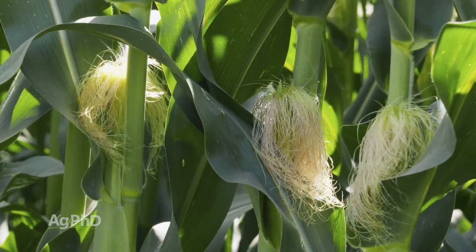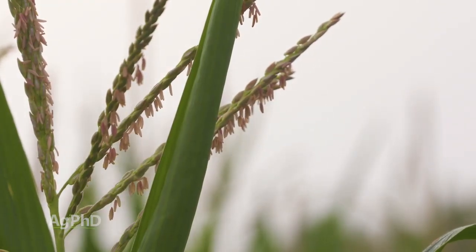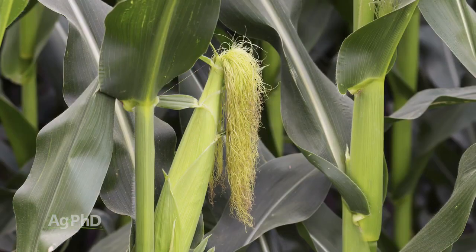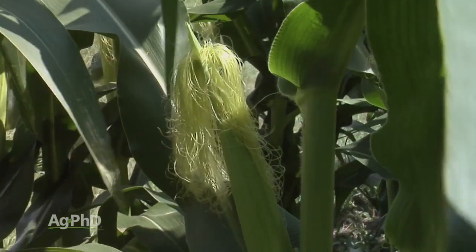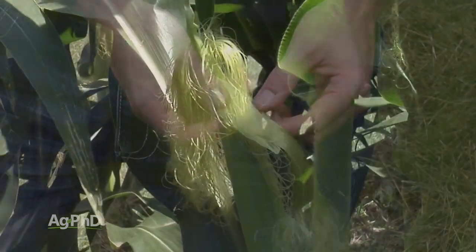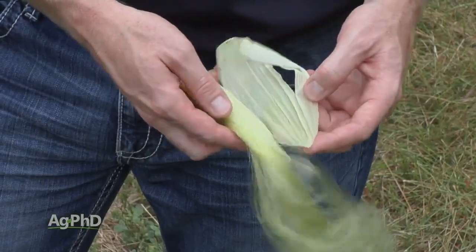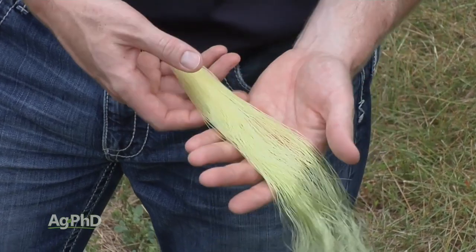There are two things that work together. With the tassel, that's going to have the pollen and that's thought of as the male portion of the plant. The silks are coming out the end of the ear — that's thought of as the female portion of the plant. As that tassel sheds pollen, the pollen's going to land anywhere on those silks and that's going to fertilize each one of them. Every silk is connected to where a kernel will be on that ear.